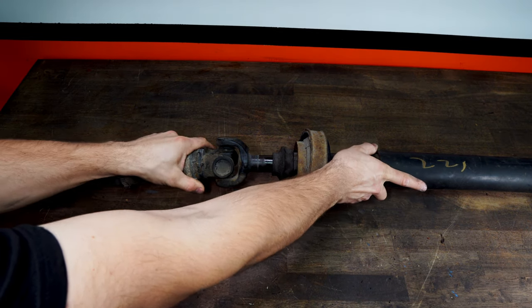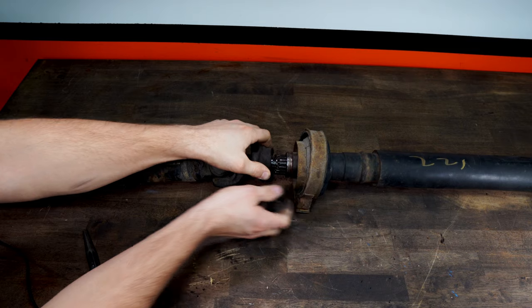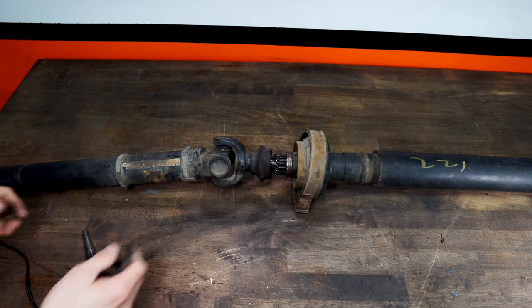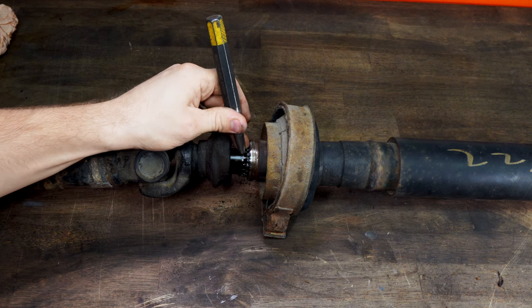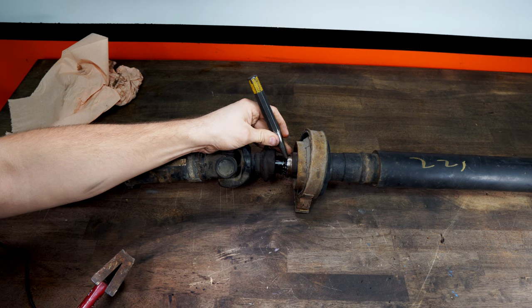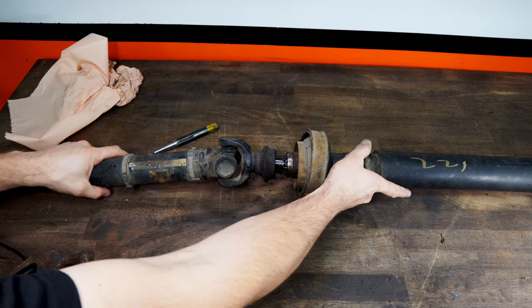So we start by pulling the driveshaft out a little bit, and then we need to get this rubber boot onto this axle. Just pop it off like so. As you can see, the splines right here are all equal, so you can put it in any way you want — and that is the problem, isn't it? I like to put a little dot right behind the splines here. You don't want to make the dot on the splines, obviously. Then you make a dot up here on the other axle — you can put it on the side, it's not going to be a problem.